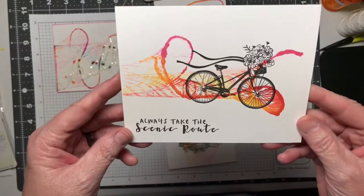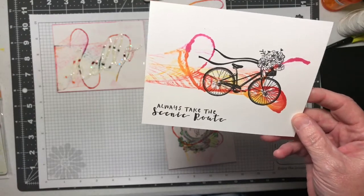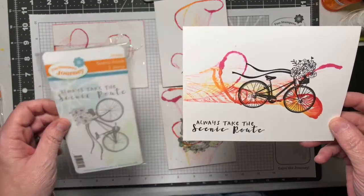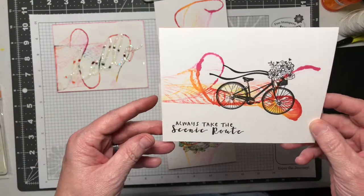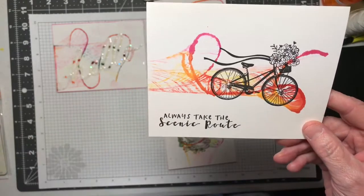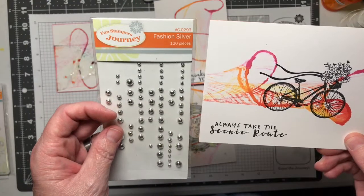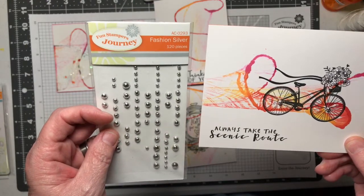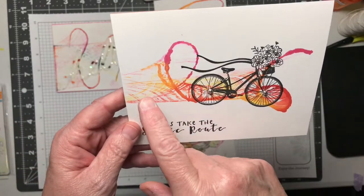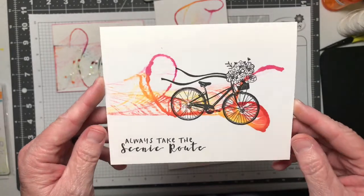Here's one I did using the Scenic Route stamp set AT-0283. Again, this is one that I stamped directly onto the design with black licorice ink and then accented it with our fashion silver embellishments AC-0293. I think this one makes it look like there's movement and motion with the bike. I'm really pleased with this card.